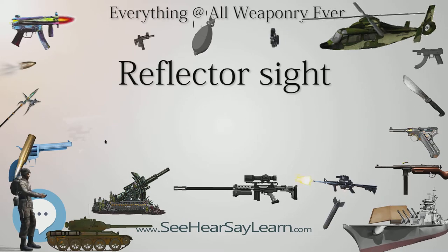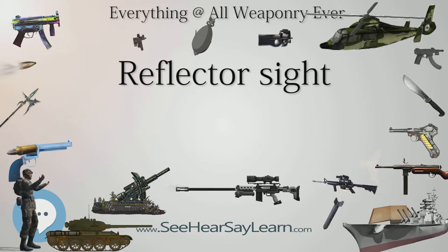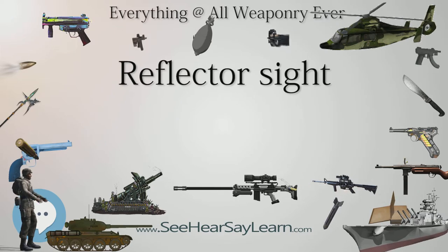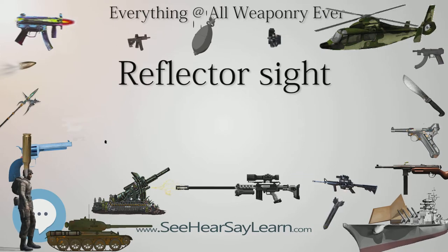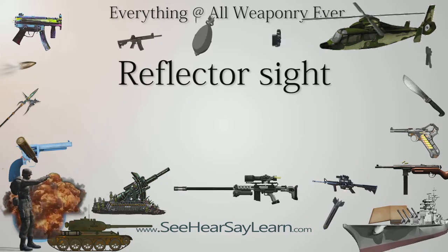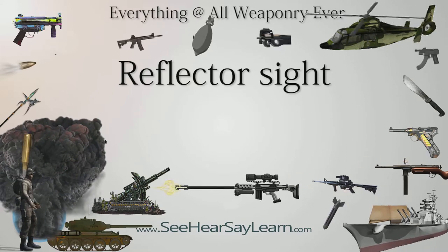Later types included the Quick Point (1970) and the Thompson InstaSight. Both were beamsplitter-type reflector sights that used ambient light, illuminating a green crosshair in the InstaSight and a red plastic rod light pipe that produced a red aiming spot reticle in the Quick Point.